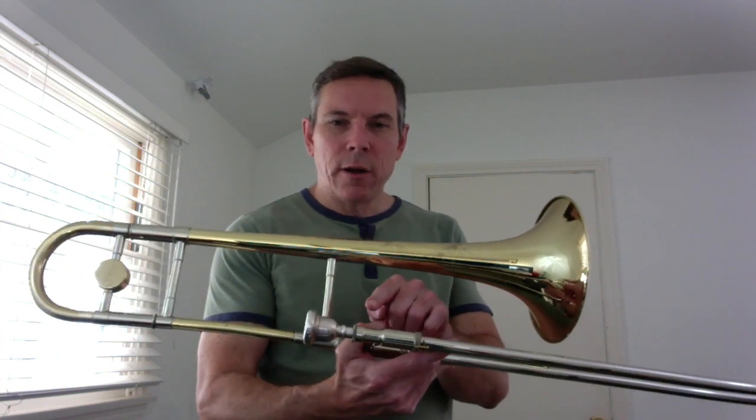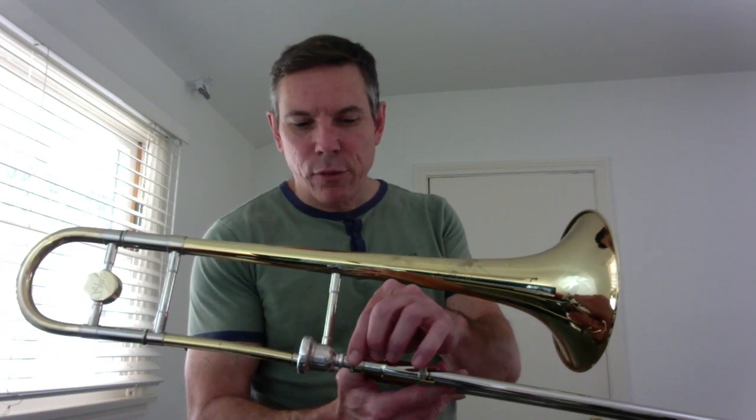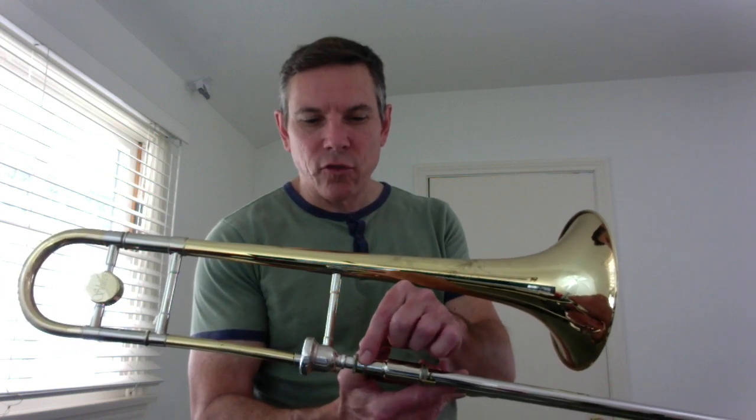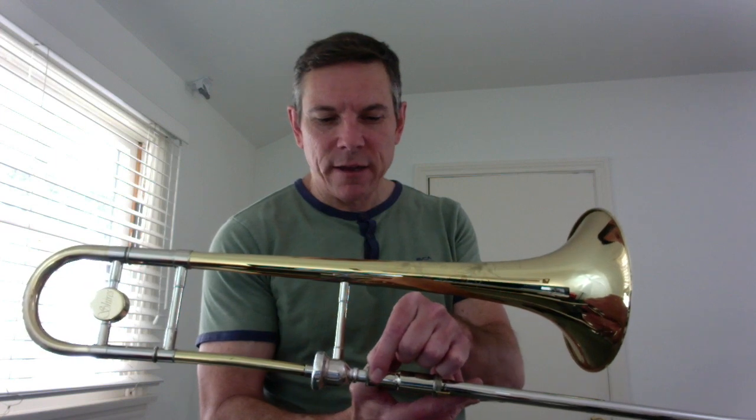On my large-bore instrument, the mouthpiece receiver is such that the lyre actually fits on there right out of the box, no problems. But on my straight tenor, you can see that this mouthpiece receiver is just too large, and it has a threaded lead pipe on there, and there's just no standard lyre that's going to fit on that mouthpiece receiver.